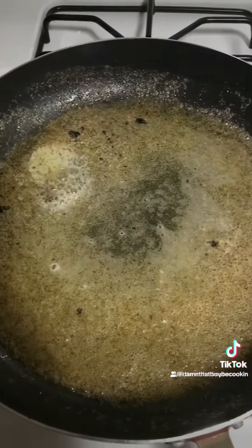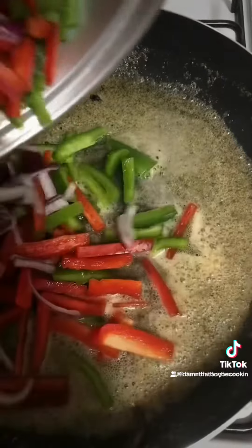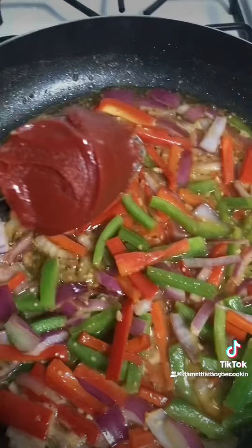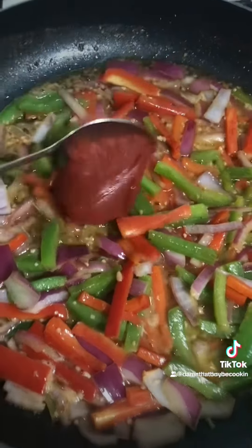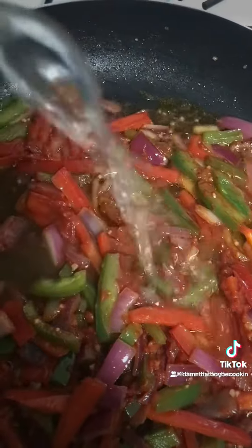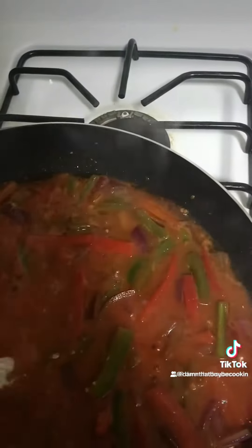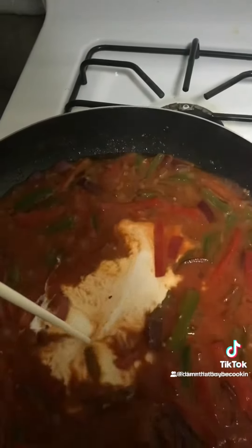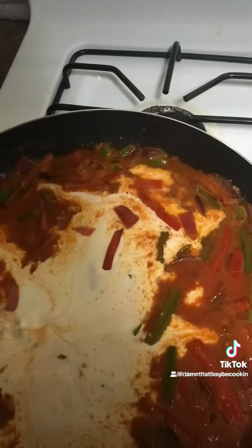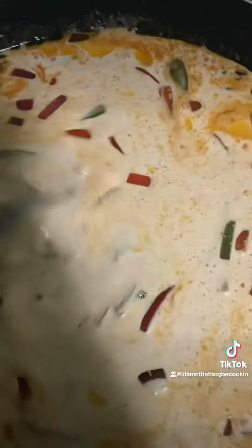Once your butter melted, add your veggies. Add your minced garlic. Get everything a mix. Add some tomato paste. Add some chicken broth. Add some heavy whipping cream. Get that mixed in.